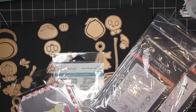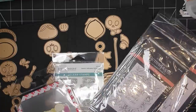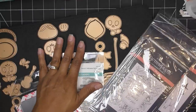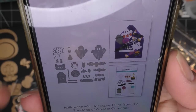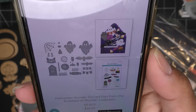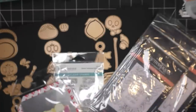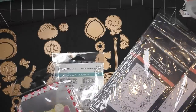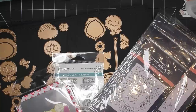What they did this time is they created a lot of bundles. There's a new thing called Envelope of Wonder — you have the base envelope and then it comes with cute things, plus seasonal items and a bundle for all of them. Today we're going to look at the Dance and Halloween collection, the Better Press plates, and some other items.